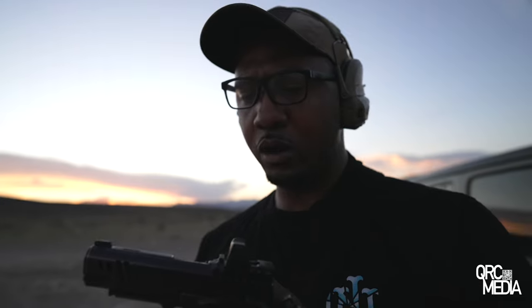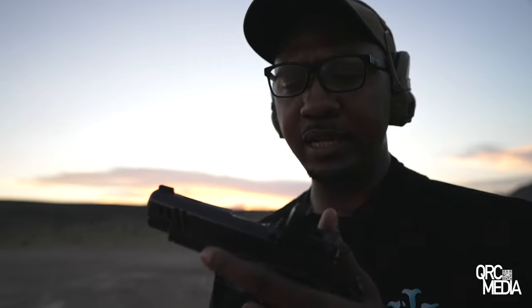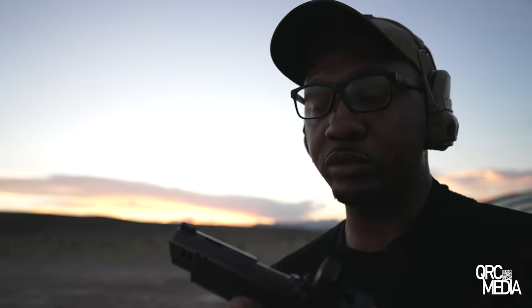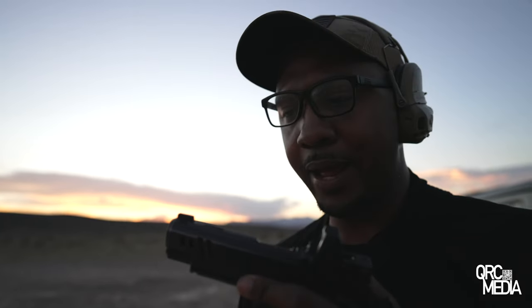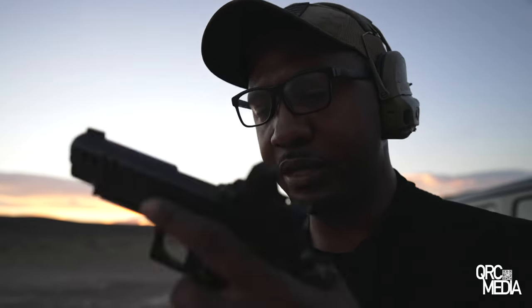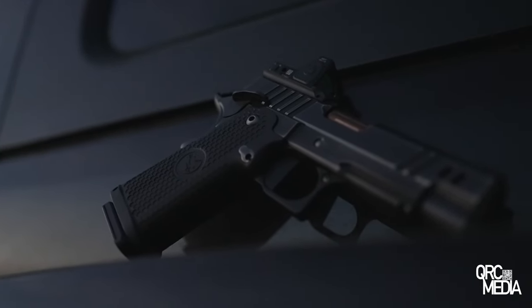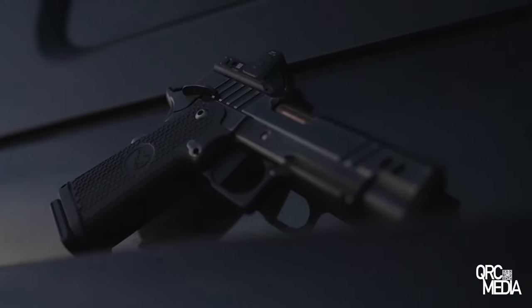These guns tend to run anywhere between 29 ounces to around 34 ounces, which makes it very carryable. This one's a little bit on the lighter end. It's still going to be a little bit heavier than something like a Staccato P aluminum frame, but not as heavy as some full steel guns. I have an Agent 2 Commander, and that is definitely a little bit heavier than this — this one feels a little bit more comfortable to carry. It also comes with an aluminum grip. If there's one thing I can say about the aluminum grip Nighthawk offers, I wish it was a little bit more grippy.